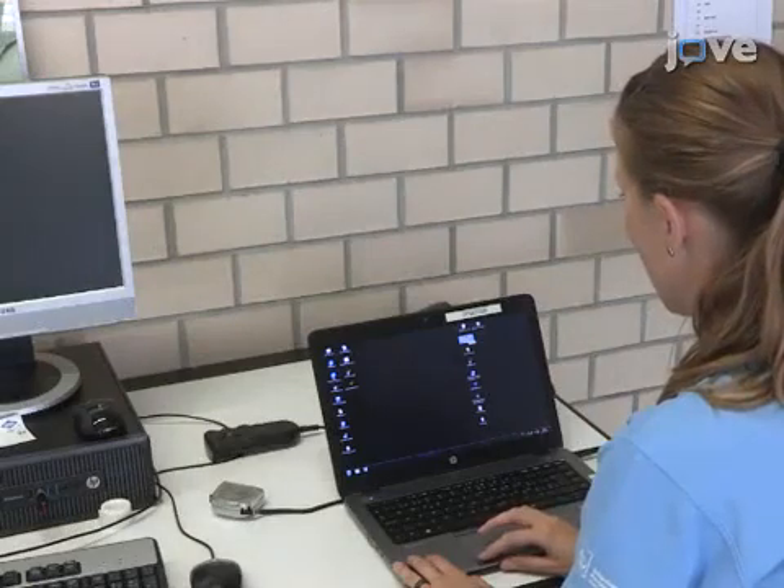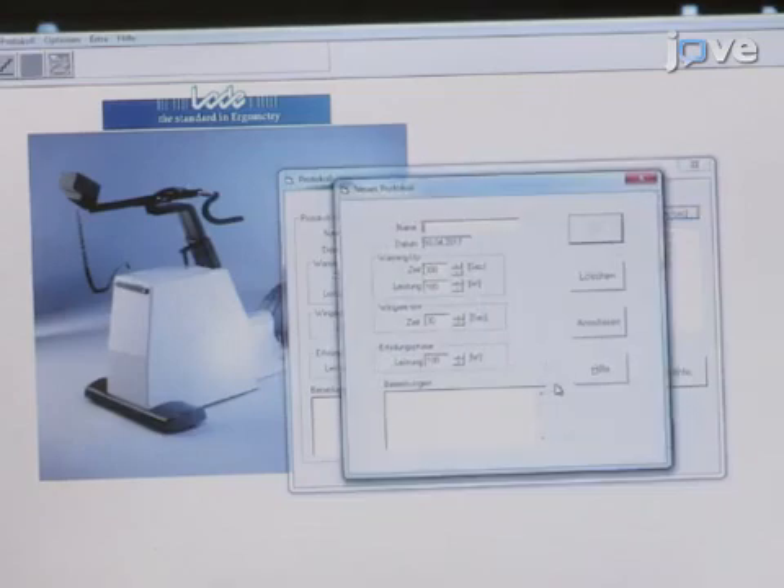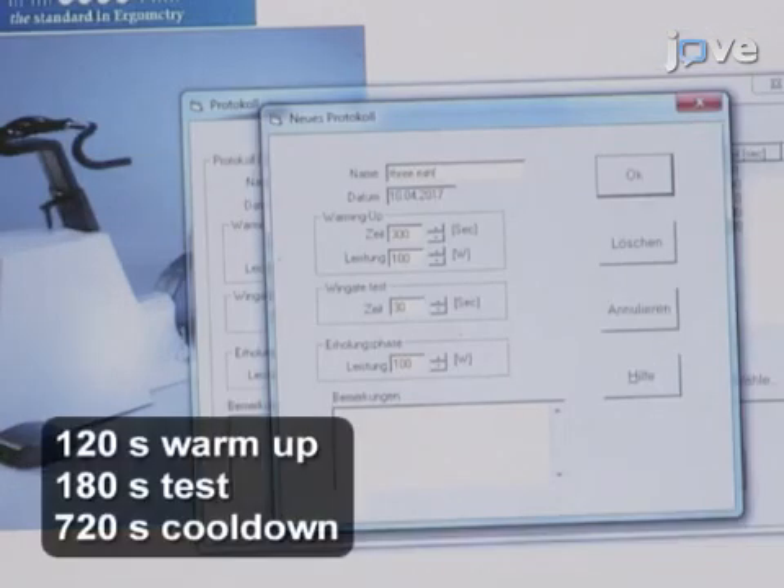First, turn on the arm crank ergometer, then open the associated software. In the software control, select a three-minute all-out ergometer test.